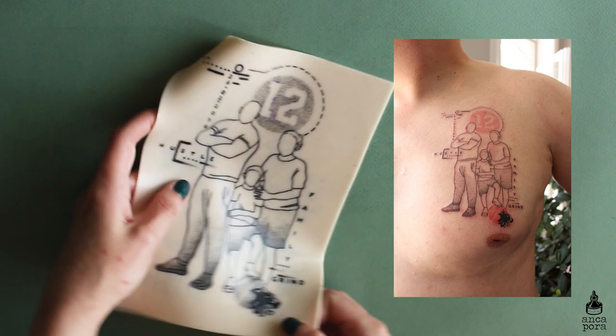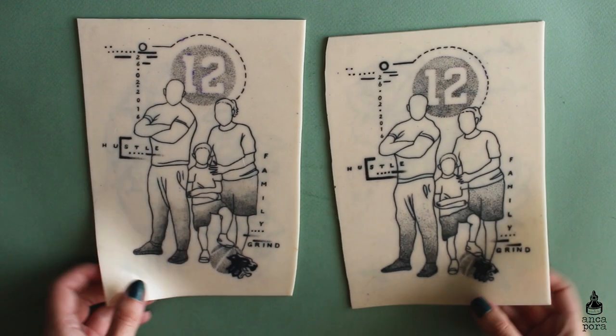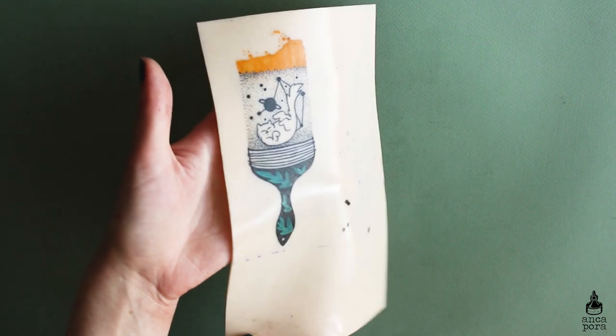This family portrait design is for my brother — we actually tattooed it on him also a couple of months ago and it will need a small retouch. Here I just tried a bunch of different designs; as you can see I practiced some designs multiple times.